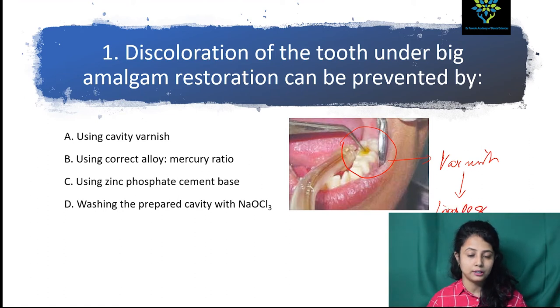They are putting cavity varnish in this. So what does varnish do? Varnish leaves a thin layer inside the cavity, and thus it prevents any leakage of any restorative material placed over it. So I think this prevents the discoloration of the tooth under a big amalgam restoration.